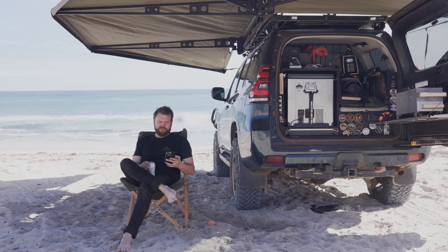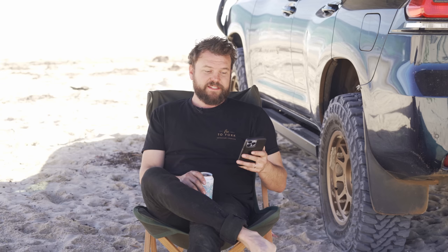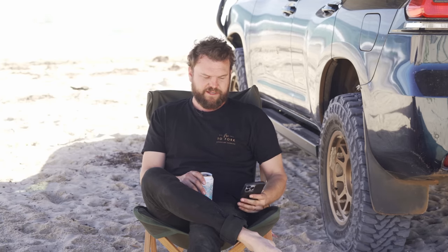When are you getting a real Land Cruiser like a Troopy? Never. Actually, I would totally have a chopped 300. Will your Prado still be the 10-year tourer with the new Prado coming out? Yes. I'm going to film my thoughts on the new Prado coming out in 2024 — not a proper review since I haven't driven it, but my thoughts on it. That'll be a bonus episode up this week.